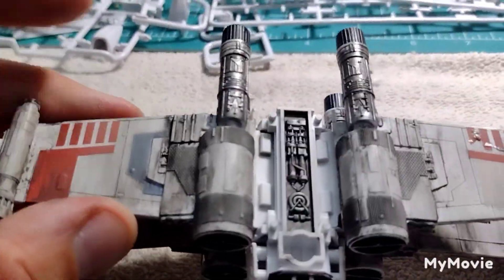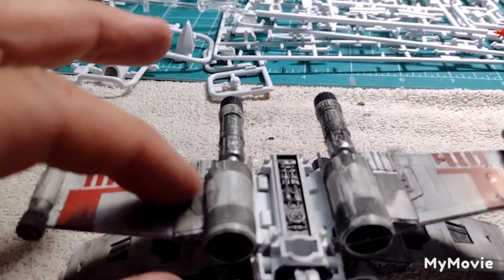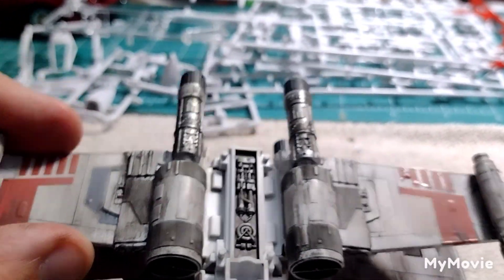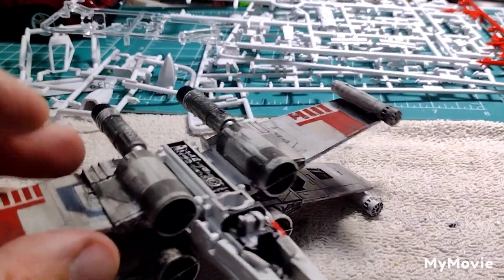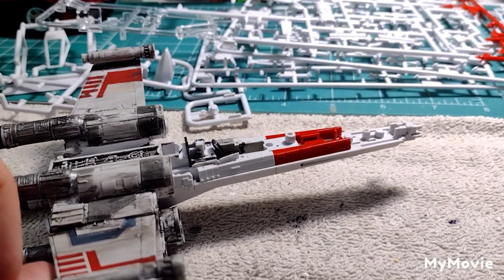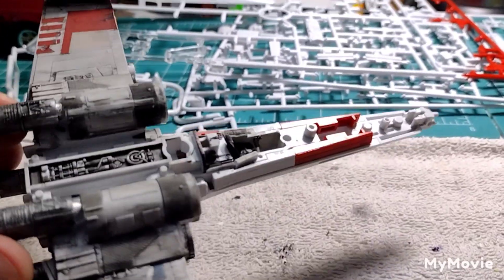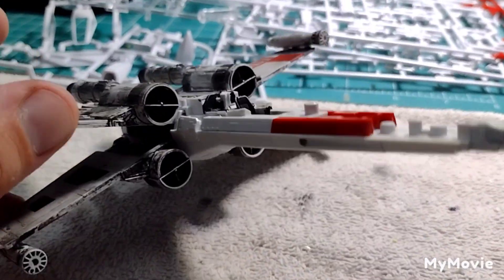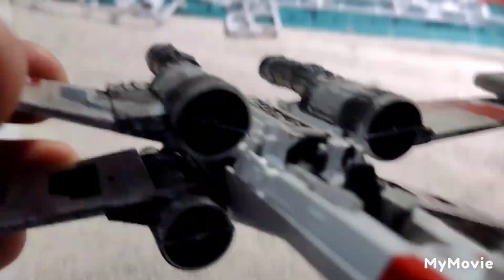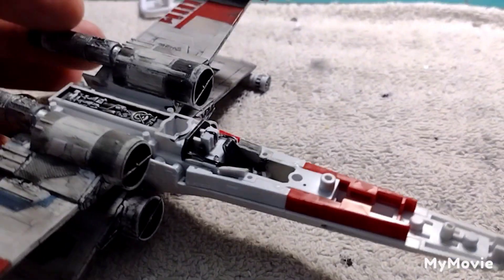I wanted to share this with you guys because I thought it was cool, and I kind of wanted to give you an update. I wasn't expecting it to be as crusty and cruddy — I expected a little bit cleaner. I don't really know what space dust looks like when it's flying through. I may take some acrylic brown and just lightly dry-brush some streaks through to simulate a little different color dirt. I haven't decided yet, but I can tell you this is looking pretty cool so far.